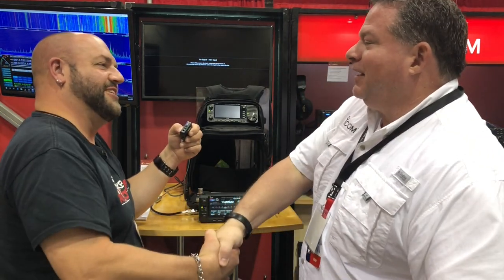Ray, thanks so much for your time — good seeing you, buddy. Well, you heard it here first, guys. Thanks for watching another episode of K8MRD Radio Stuff. 73.